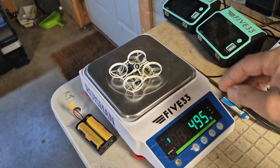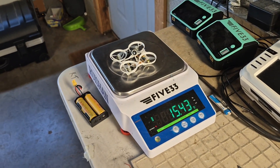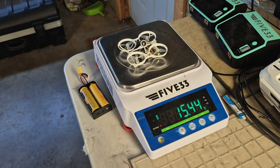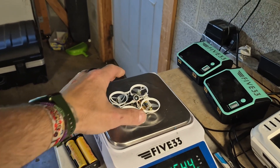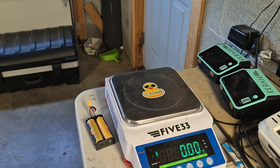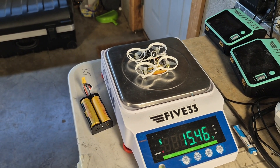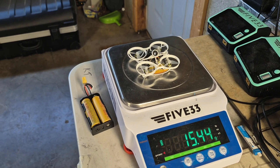I hope we can see a big difference in power to weight ratio. If you look right here, we got it down to 15.44 grams. You can see that is zeroed out, and then when you put it on there — 15.44.